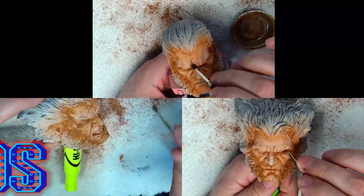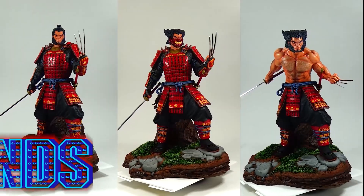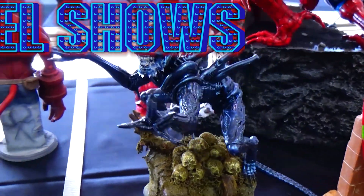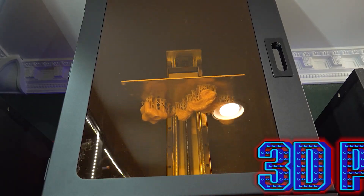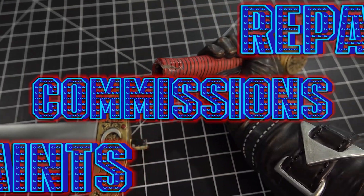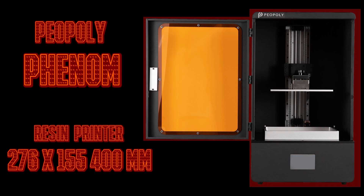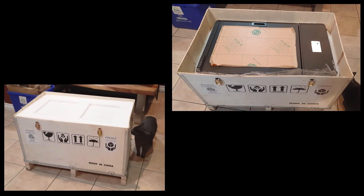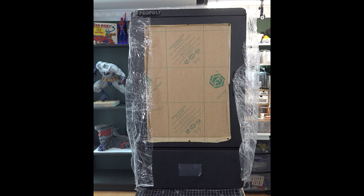The Phenom Printer arrived from 3D Printing Canada, very quickly and in a crate. Let's go over all the contents as we unpack the printer.